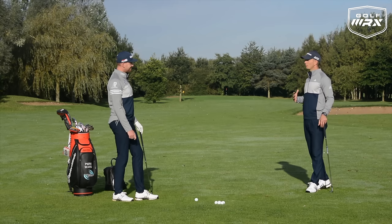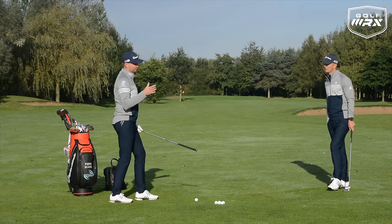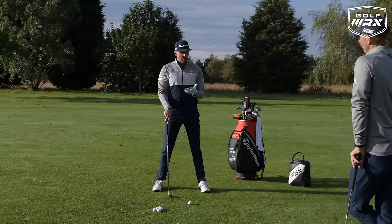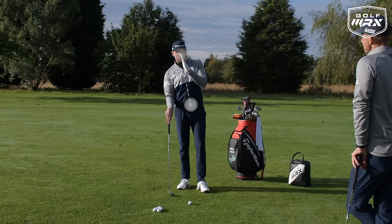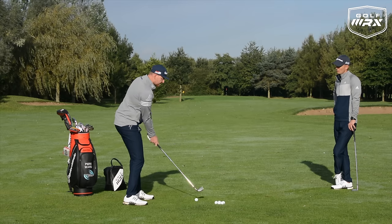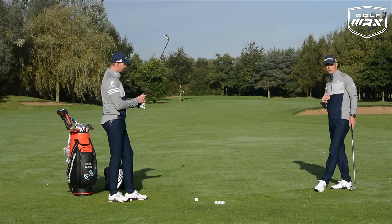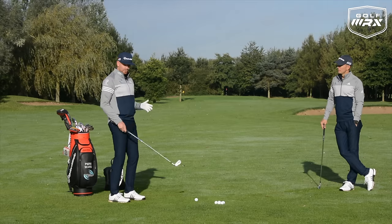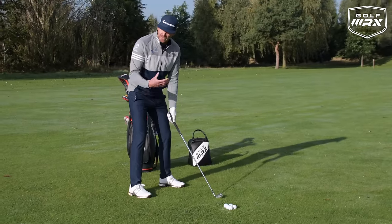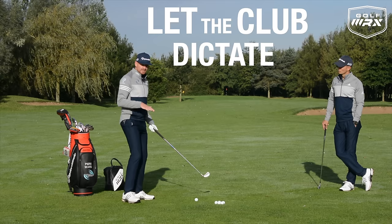A common question is whether the spine should lean away like with a driver. We have a drill called the K-Bomb for the driver where you tilt the spine behind the ball to help hit up on it — but that's specific to the driver. With both long and short irons, we want a descending blow. With a long iron it's less of a descending blow than the short iron, but it's still there. You don't need to create massive spine tilt — it's naturally created by the right hand being lower than the left. On posture: yes, you stand taller for a long iron, but only because the club is longer. Let the club dictate your posture angles.